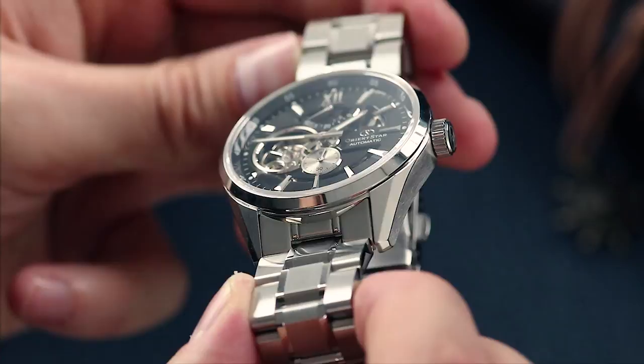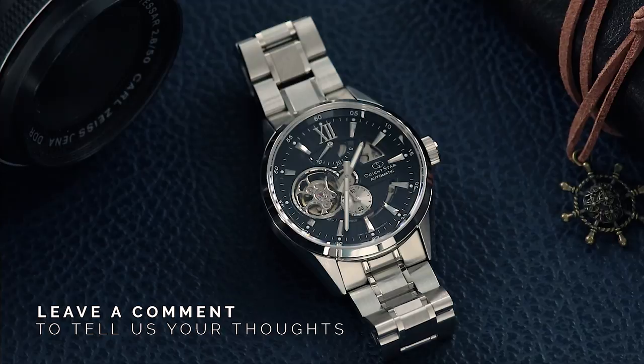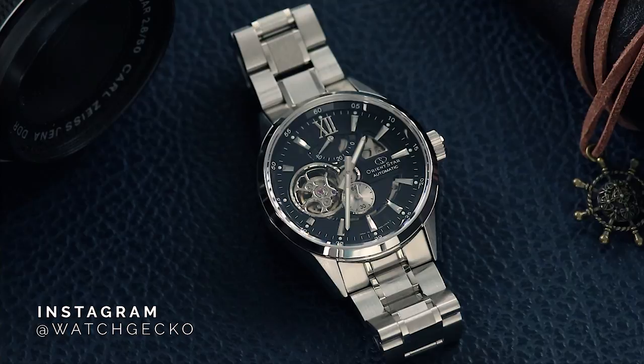Thanks for watching this quick look at the Open Heart Modern. Let us know in the comments below your thoughts on this offering from Orient Star — what do you think about watches with open heart dials? If you enjoyed the video, don't forget to click like, and if you want to stay updated on more content, click subscribe. Thanks for watching and we'll see you in the next video.